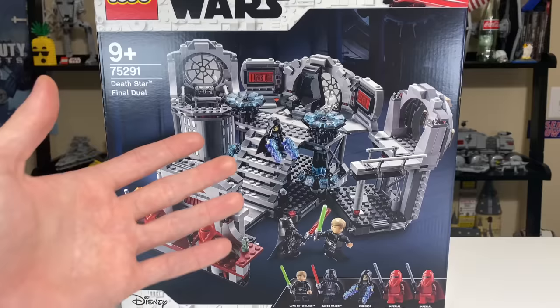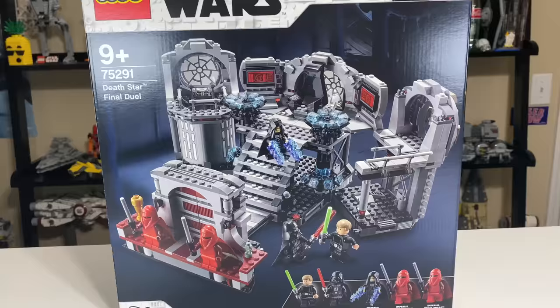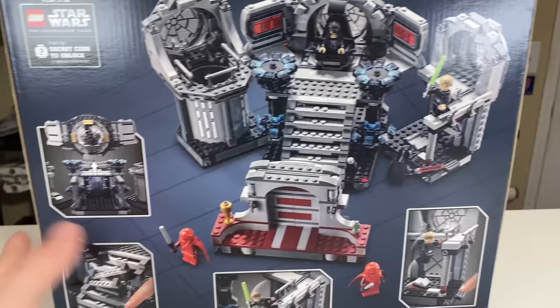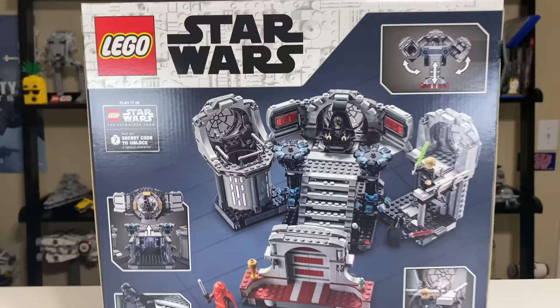It obviously draws a lot of inspiration from that set with a $20 price bump and about a 50-piece increase. I feel like it could be worth that price change. I'll be doing a comparison video on those two sets. The back of the box shows off the set in a different orientation, with all the features shown off in their little respective boxes, and there's a little advertisement to play in the LEGO Star Wars The Skywalker Saga video game.